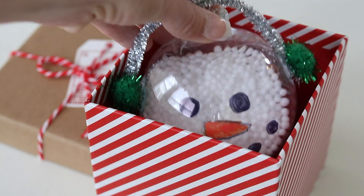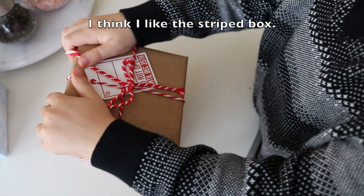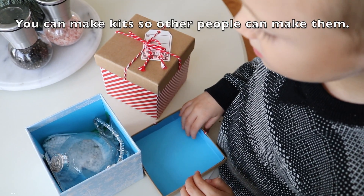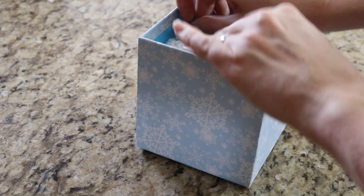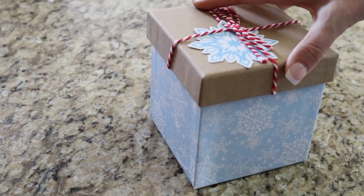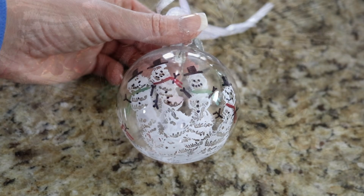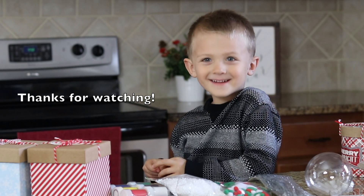Where do we put these? In the box — a small box. You can make kits, or the people can make them themselves. These ornaments make such fun playdate activities and would make a cute DIY gift all on its own. The crafts don't have to be perfect — the memories with your kids are totally priceless. Merry Christmas! Thanks for watching.